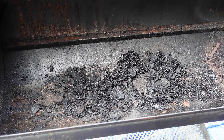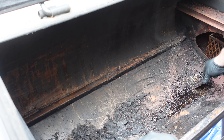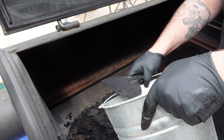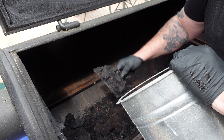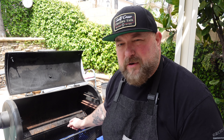Now we've got to get all this cleaned out. We'll use our little scraping tool and get in there, scrape around, and put all this in the bucket. Main cooking chamber is cleaned out — got all the gunk out of there. Now we're going to focus on the fire chamber, pull everything out, scrape it all out, get it as cleaned up as possible. When you have a pit that's this old and has been used this much, it doesn't have to be perfect when you're done.